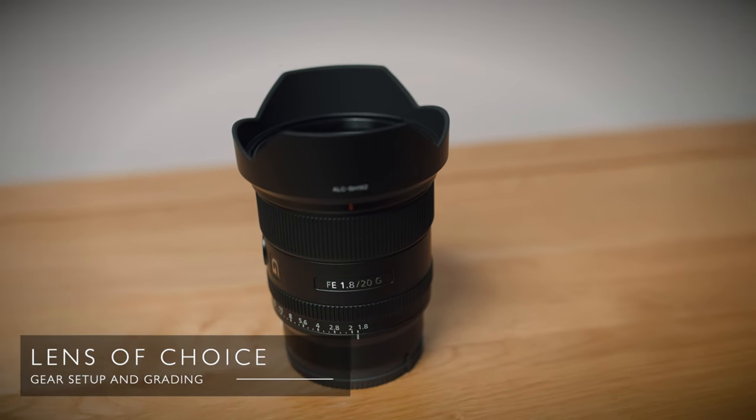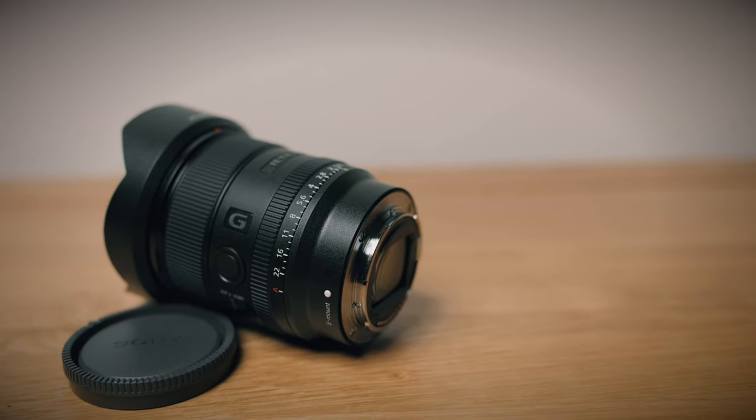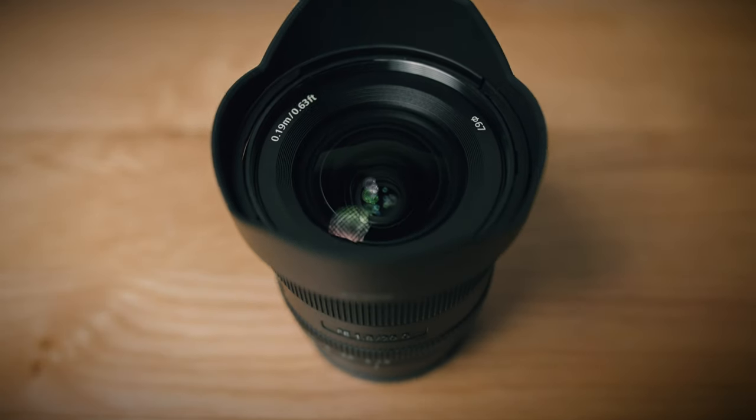My lens of choice for this angle is the brilliant Sony 20mm f1.8, which I reviewed recently and really liked — it's linked here if you want to check that out. If you've got limited space to work with, I really like the field of view you get with this lens, plus you've got that maximum aperture of f1.8 so it gives you a nice background separation. It also focuses silently, you get great color, contrast, and detail from it. The only tiny niggle I have is that I don't think it's the best value-for-money lens you can buy.